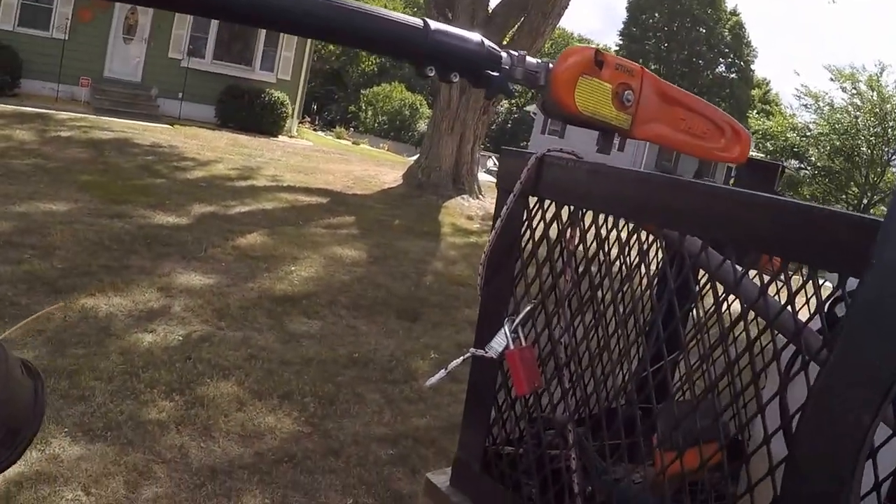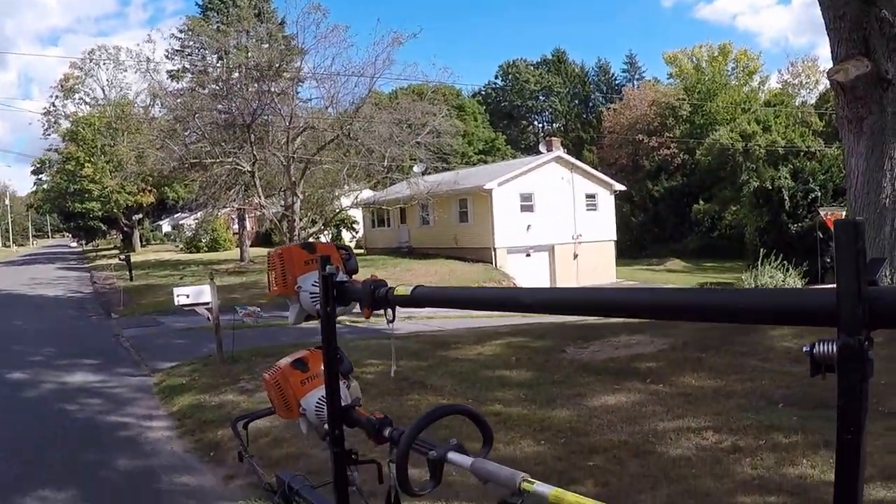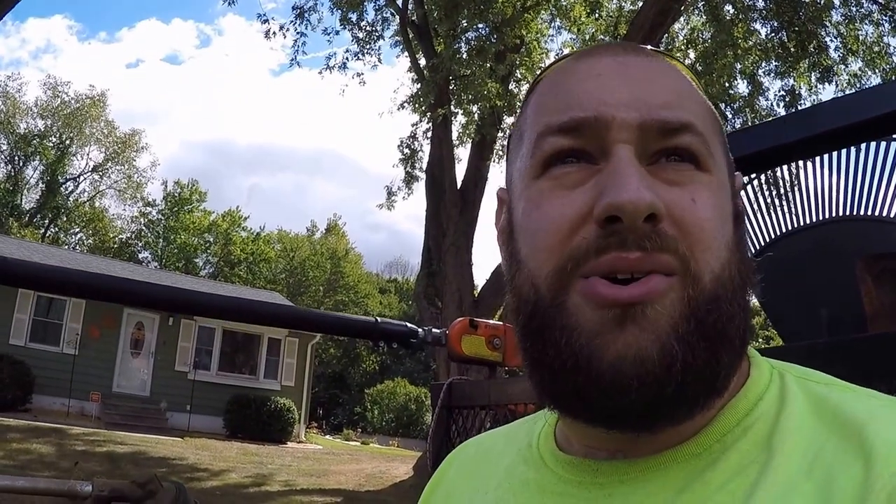I'm at a lawn I normally mow weekly but the grass is starting to brown out — we're not getting much rain around here, so I'm gonna skip that one. However, the house next door is where I'm heading now. I'll show you a before and after. This yard's not too nice — no one lives there. I'm mowing the yellow house; nobody lives there right now so I'm just keeping it tidy so the landlord or the property doesn't get in trouble.